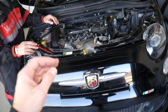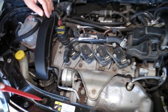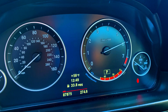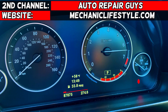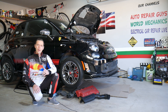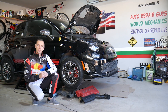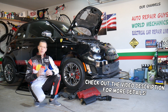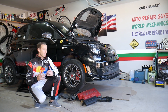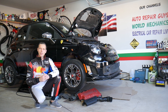If you have a Fiat or Alfa Romeo, make sure to stay until the end — we'll explain what common mistake people make when working on their airbag systems. Hey guys, welcome back to Electrical Career for Life. Thank you for watching and subscribing to the channel. Today will be a super helpful video for anyone with a Fiat or Alfa Romeo who needs to find where their collision impact crash airbag sensors are located.